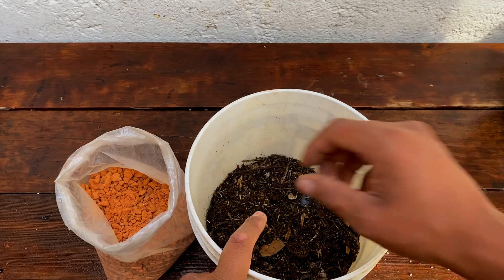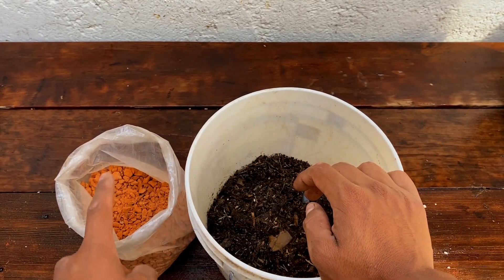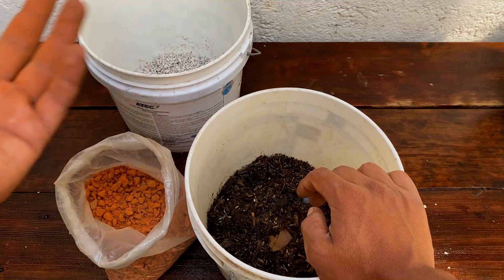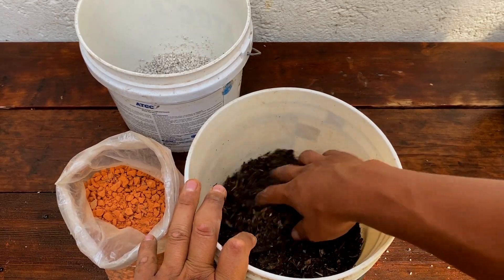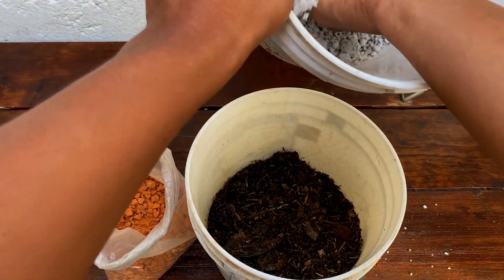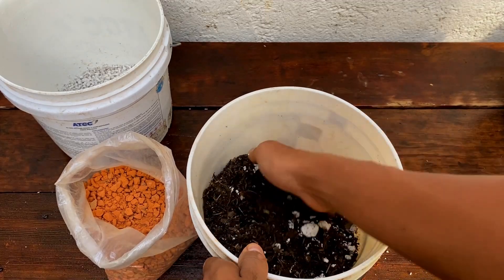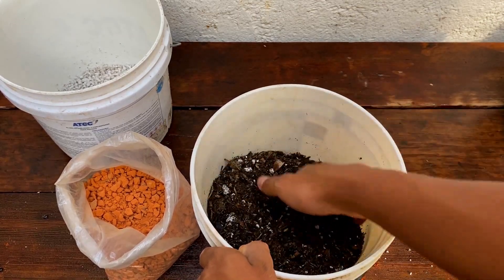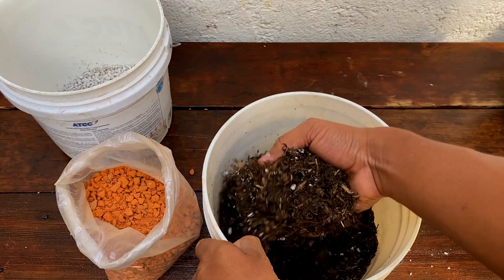¿Cómo preparamos esto? Por ejemplo, lo que metamos de un puño de sustrato — uno o dos puños — vamos a meter la mitad de estos materiales, ya sea la piedra pómex, la perlita, o el ladrillo molido. En caso de que nada más tengamos uno, podemos agregar solamente uno. Prácticamente lo de un puño con la mano cerrada, tendríamos que agregarle medio puño. Esto nos ayudaría mucho a la permeabilidad del suelo. Hay que removerlo bien y listo.